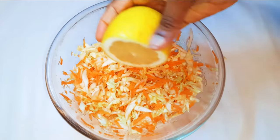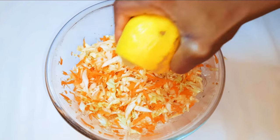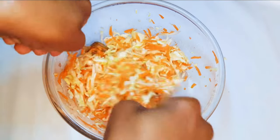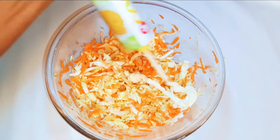I'll squeeze in some lemon juice to add some acidity — it shouldn't be too much, just a little bit. If you don't have lemon juice, you can just use apple cider vinegar.